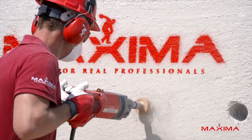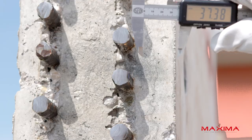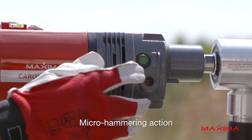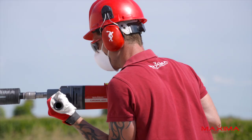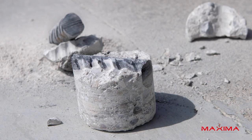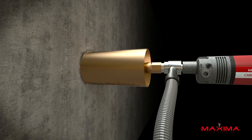As you can see, all the dry core bits are laser welded and can drill through reinforced concrete without needing to be water-cooled, even when there are reinforcing bars with a diameter of up to 0.8 inches and even if they're intercrossed. The soft impact action of the Caromax 1800 reduces the dust generated to a minimum, thanks to the crushing and pulverization of the surface material.